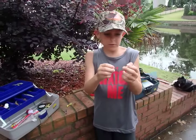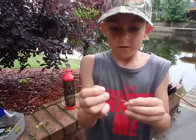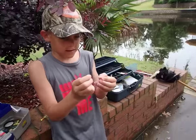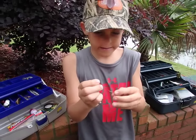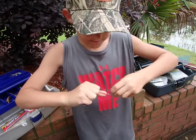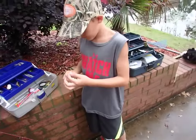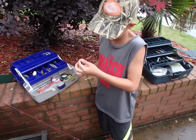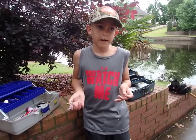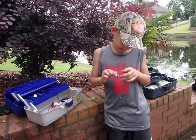I put it through the loop and I go one, two, three, four, five, six, seven, eight, nine. And then I go through it. I'll tighten it and I'll use my clippers — it doesn't matter what you use. I usually use scissors but I saw those down here. So I clip it.